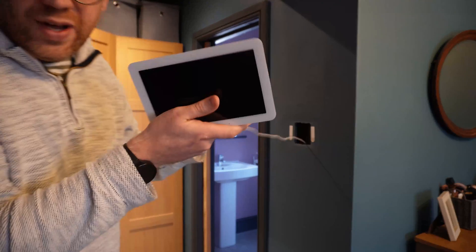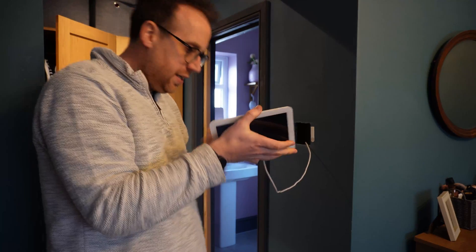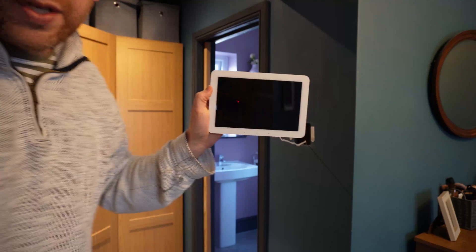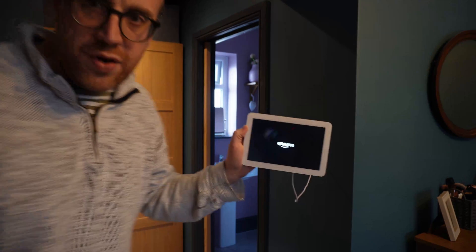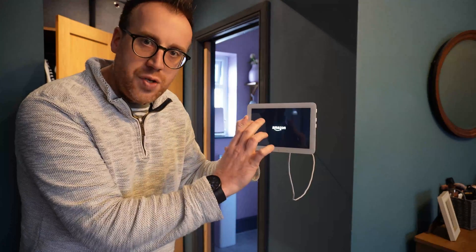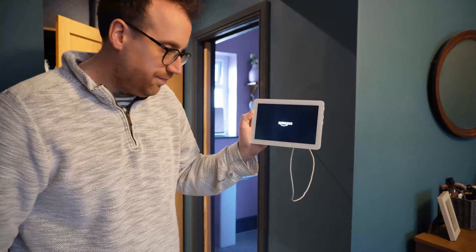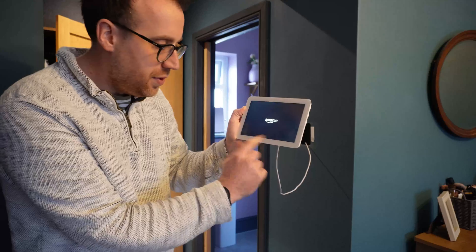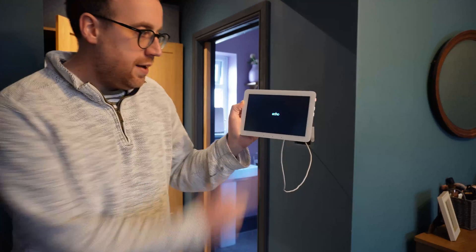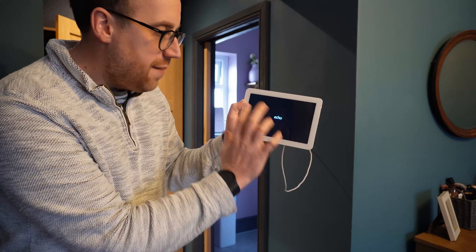So live on camera, I'll plug this USB in - and hopefully you will see it come to life. Previously when we did this with the other adapter, we got the insufficient power warning on the screen. Fingers crossed it's still working. We'll just give it a second - it takes a few seconds to boot up. There we go, we've got the Echo icon booting up now.